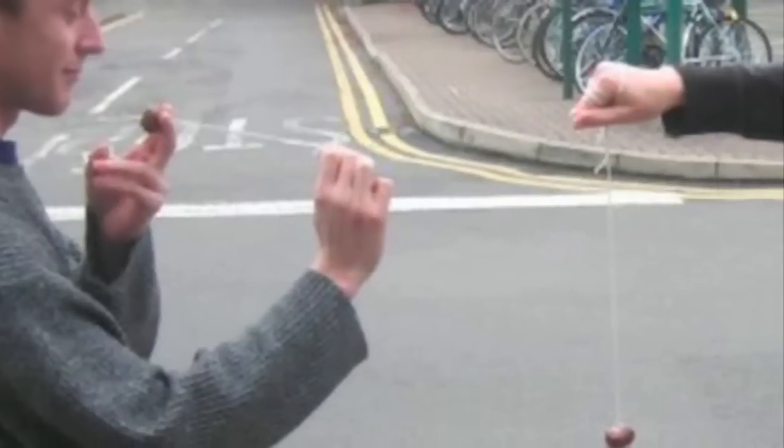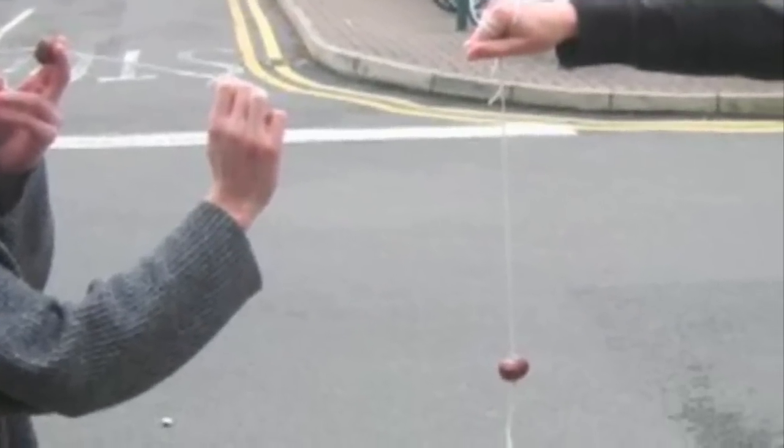Funnily enough, the game of conkers is much older than horse chestnuts being in the UK. We used to play conkers with different things before horse chestnuts came — like, for example, snail shells and so forth. But the horse chestnut got adapted for that use.